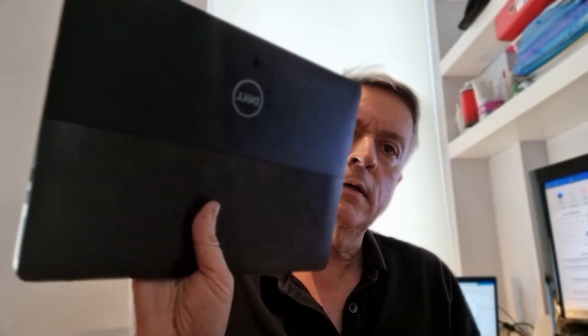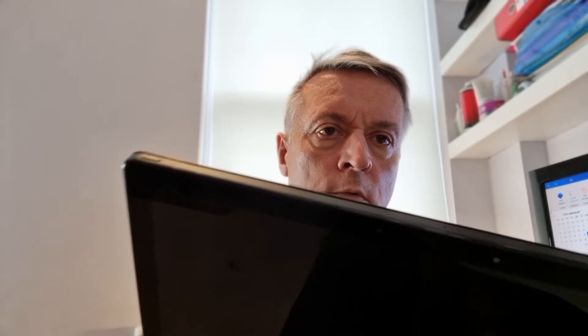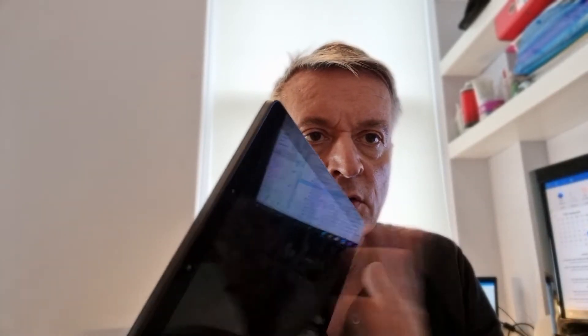Today I'm going to show you on the Dell 5290 2-in-1 how to install an IR module so you can use it with Windows Hello. These devices, depending on the model you have, do not have IR in general unless you go for the top-of-the-range ones, but the space is there so you can install them. I'm going to show you how to install the module — eBay or AliExpress are your best bets. I got mine from AliExpress, so stay tuned.